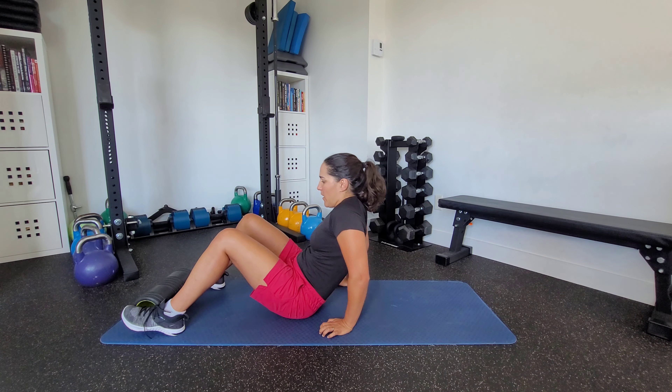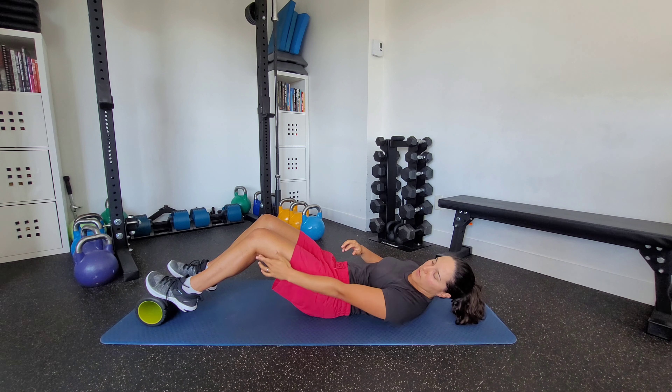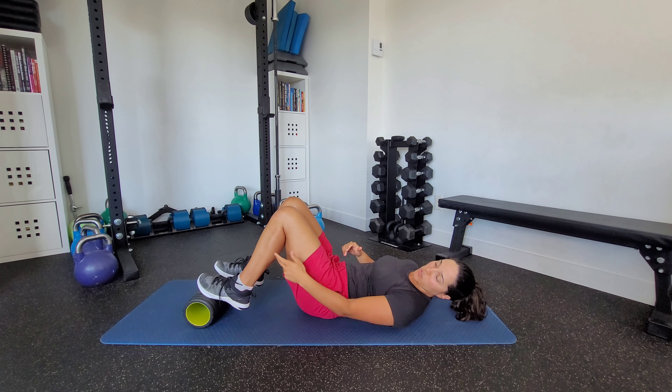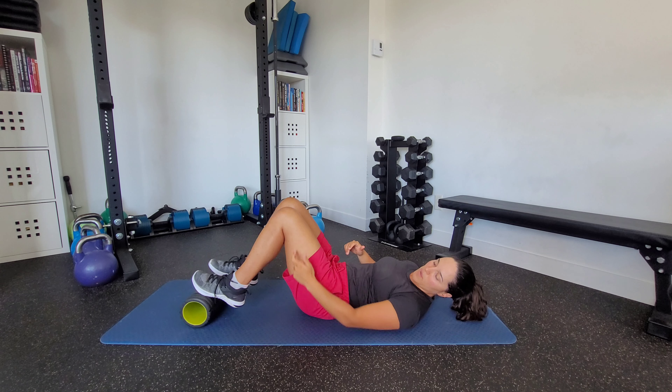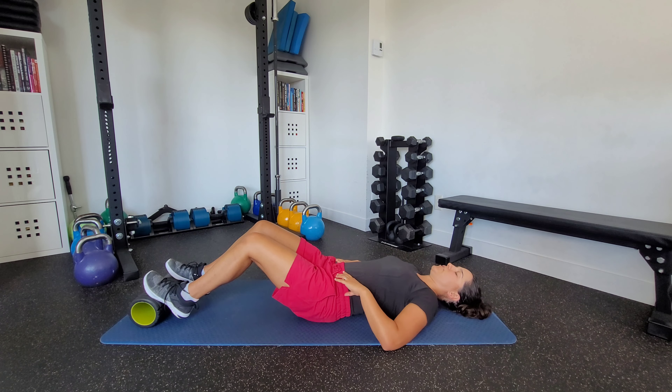To set up, I don't want a lot of knee flexion — about 20 to 30 degrees. I don't want the foam roller too close to us because that creates too much knee flexion. So we're aiming for 20 to 30 degrees of knee flexion here.